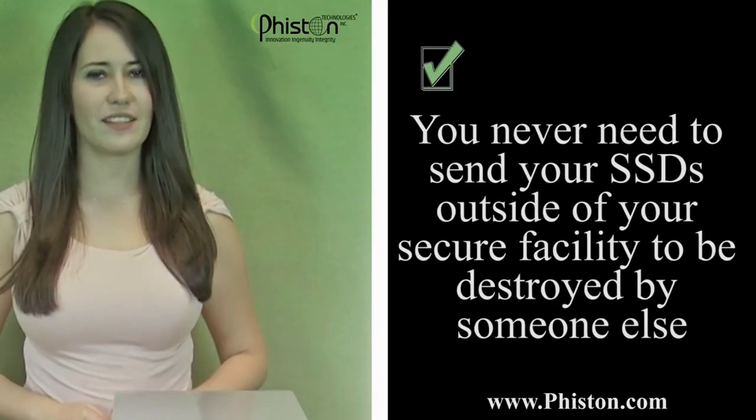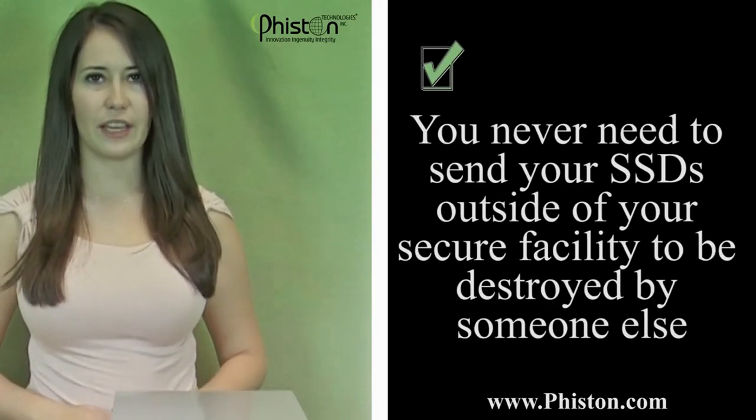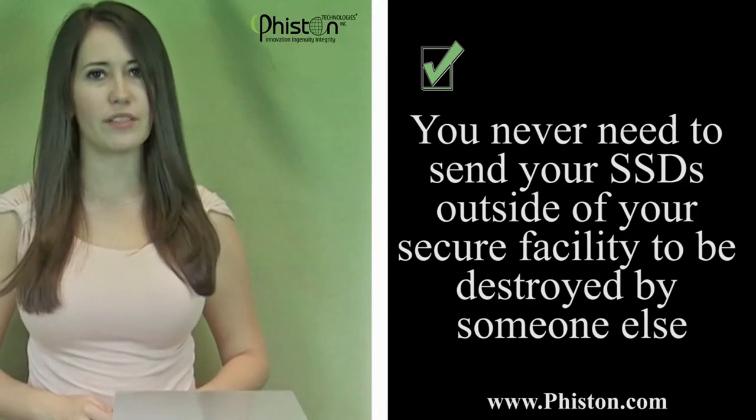You never need to send your SSDs outside of your secure facility to be destroyed by someone else. So there you go — the Feisten MediaVise Compact V-Spike SSD Destroyer, the most effective portable SSD destroyer available for your data destruction needs.